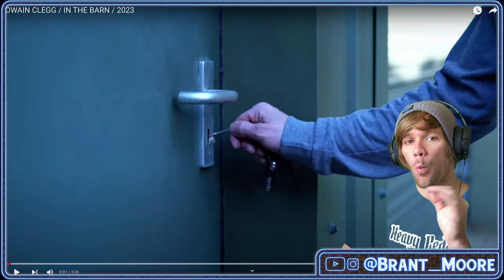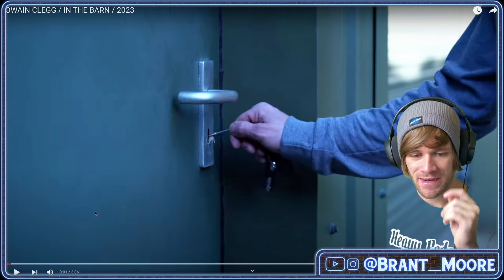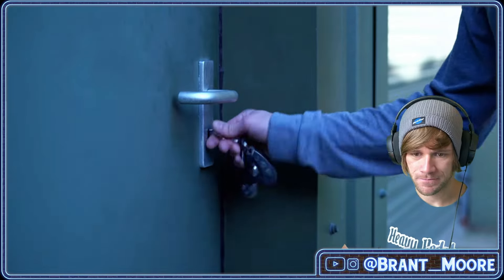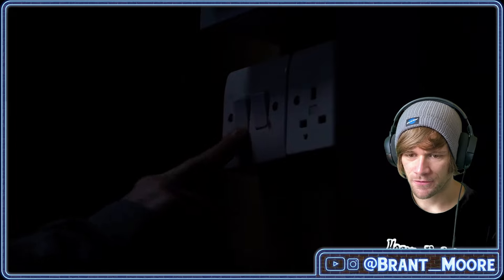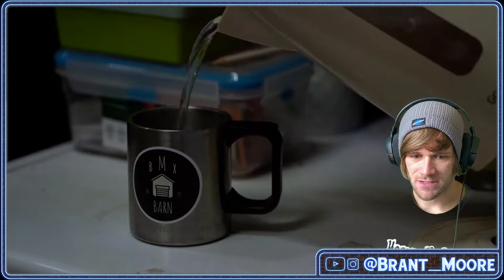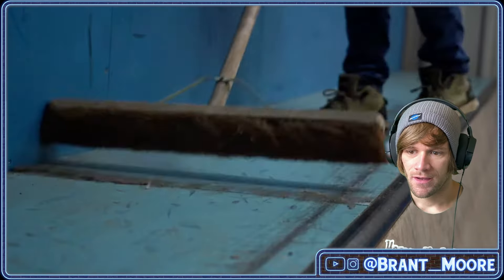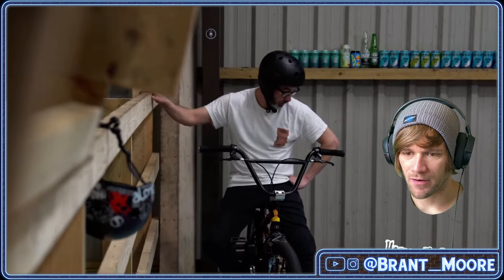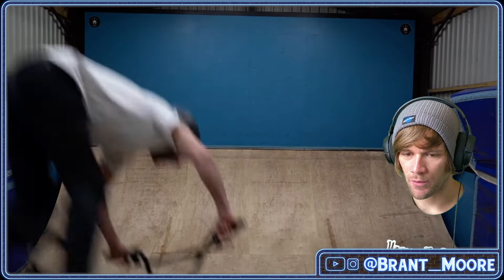This seems to be one session with Owen Clegg in the Barn. Three minutes. Let's go — I am pumped. Here we go. Opening the barn with the key and going in. Turning on the lights. Making some tea. The brew's ready. And the old iPod. BMX Barn 23. Front and rear brakes. Owen Clegg.